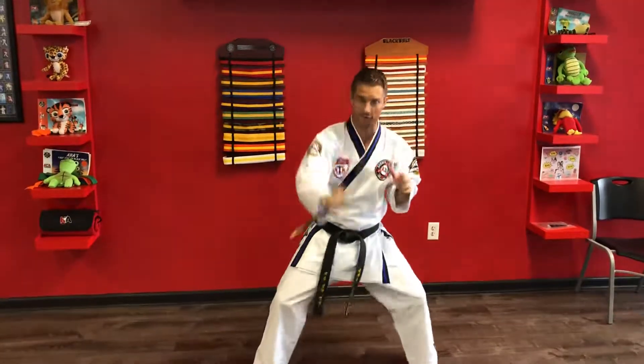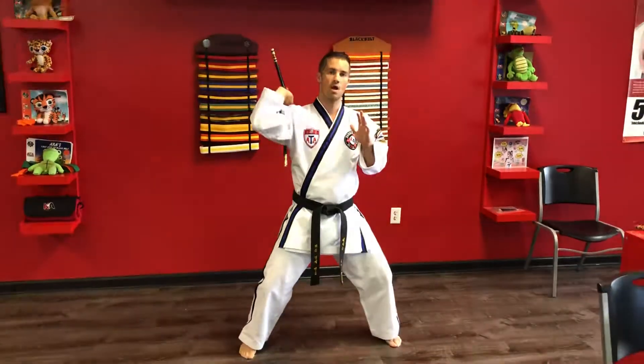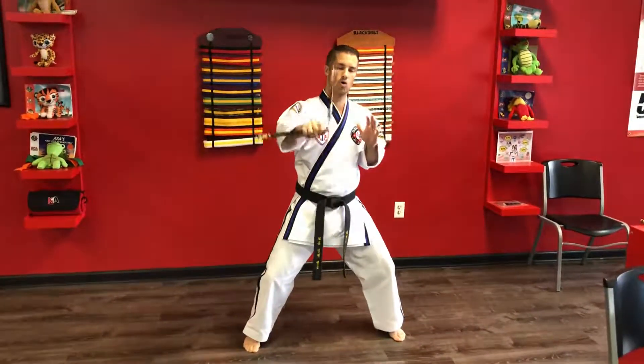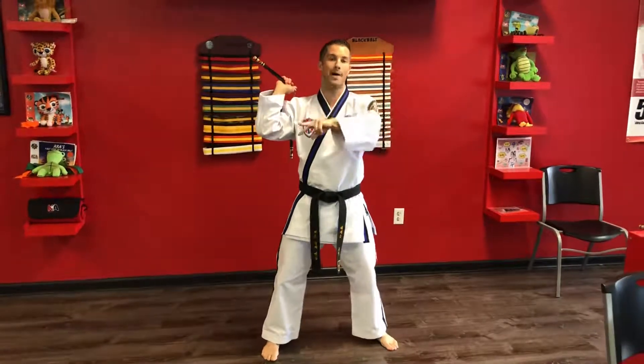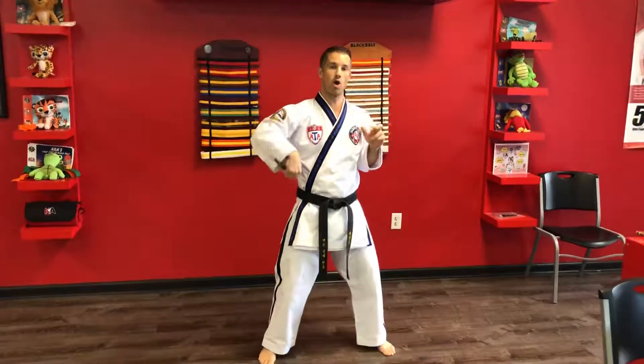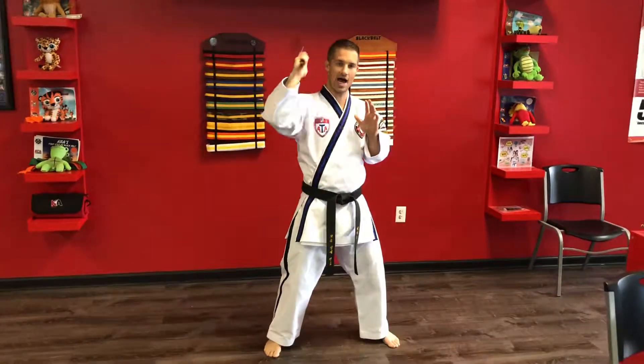Once I'm done I bring it back to my shoulder. Same thing off my leg — leg inside twirl back, arm inside twirl back, leg inside twirl back. From here you have inside-outside twirls, combining the first and second moves: one inside, one outside, back — inside, outside, back.